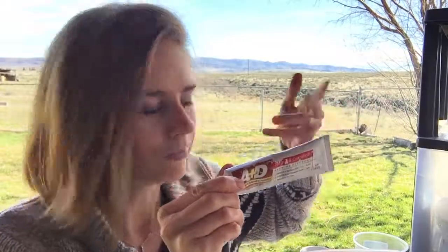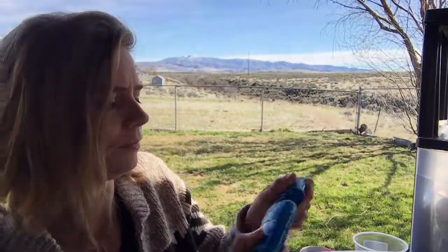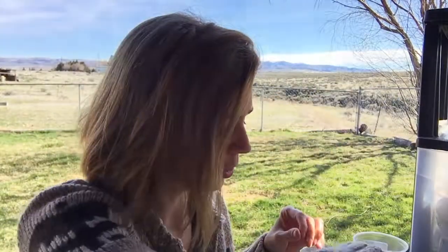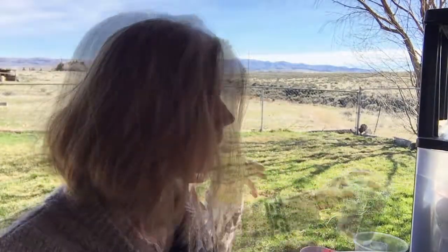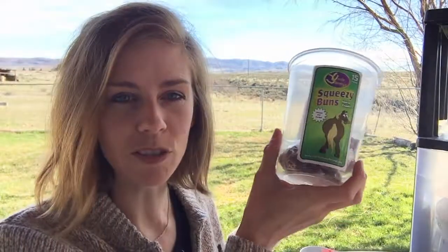I also have A&D ointment, Band-Aids, hand sanitizer, foot powder, and Body Glide, which is great for long trail rides or chafing. It works like a stick deodorant — I've even used it on my horses for girth galls or rubs. I have some bug spray, sunblock, toilet paper, blister care items, and wipes — you want to be able to take care of yourself out there too. And for anyone who's seen my video on getting your horse to take Bute, I love squeezy buns for hiding pills.